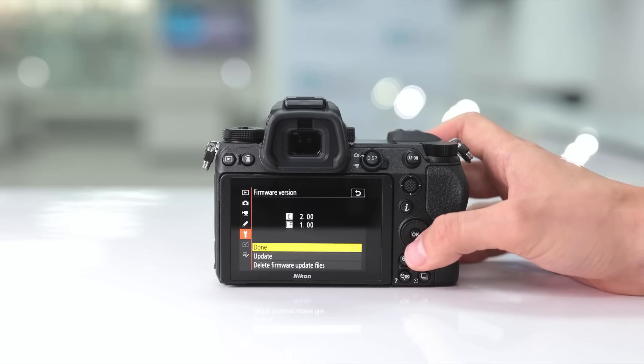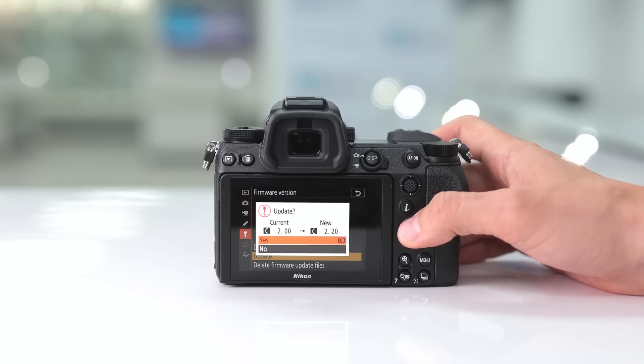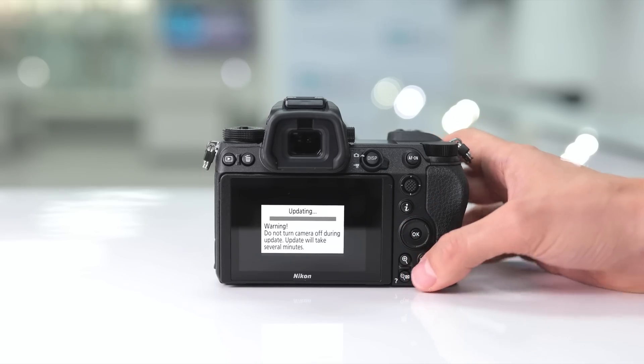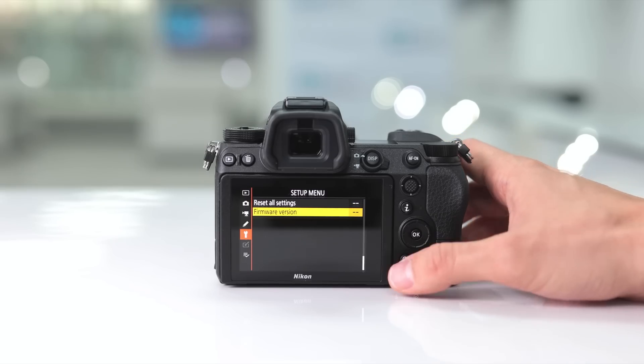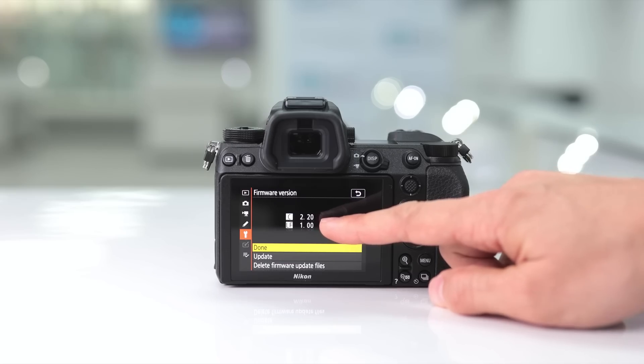This shows you it's at version 2.0. To update to version 2.2, select update, hit OK, then press up on the D-pad to yes and select yes. This is going to take a few minutes to update, so make sure your battery is fully charged — it will give you a warning on screen. Once completed, the camera will notify you, and you can turn the camera off and back on. You can verify the update by going back to the setup menu and firmware version, where you'll see version 2.20.